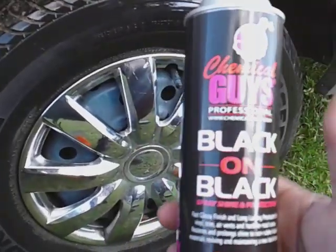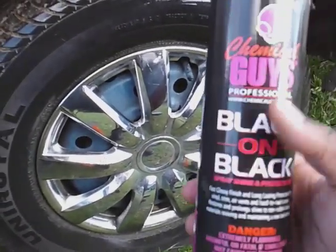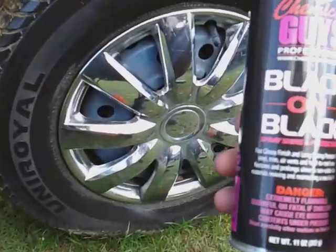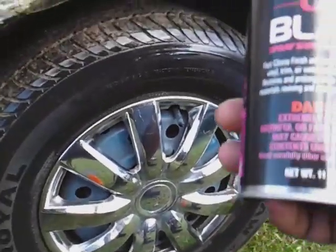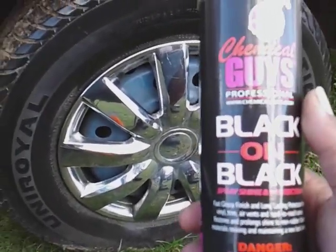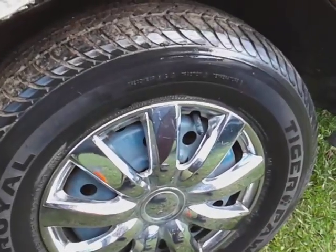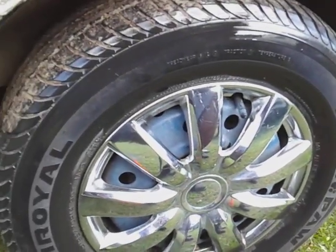I haven't seen nobody do this — I'm pretty sure somebody may have, I just ain't seen it. I got another Chemical Guys product I haven't seen reviewed either. What I like about Chemical Guys is you can get sample bottles. When you come to that company, you can get sample bottles for like five or six bucks if you just want to try out a product. That's a good thing about that company.